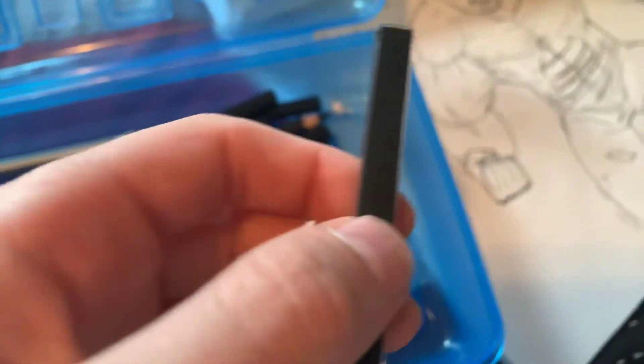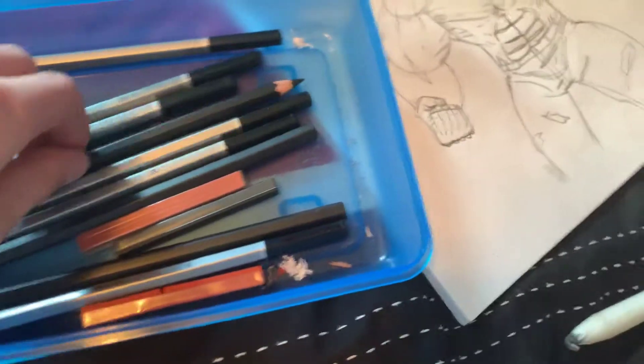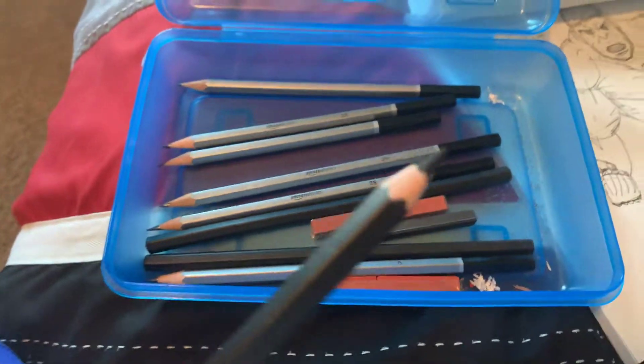Here's a black piece of chalk. And then here's just a black pencil, if you want to draw it dark.